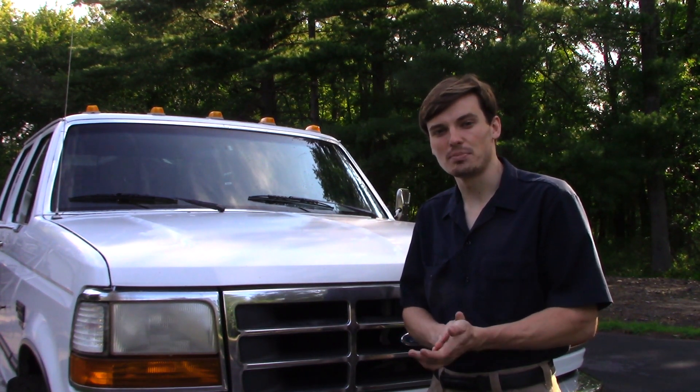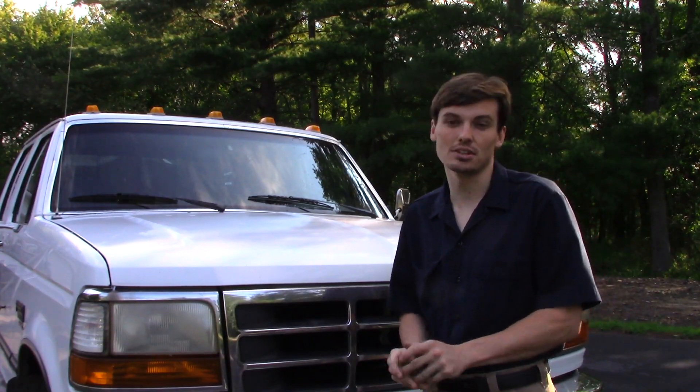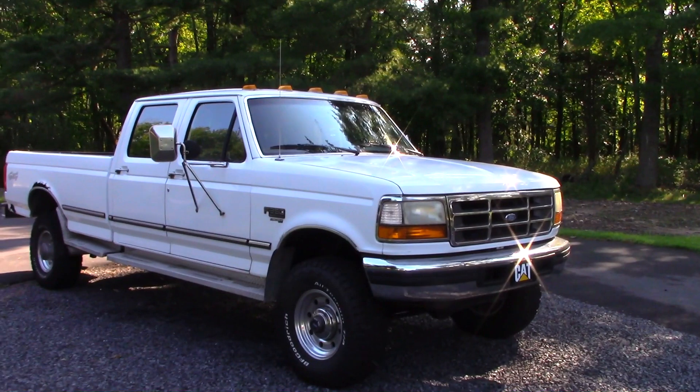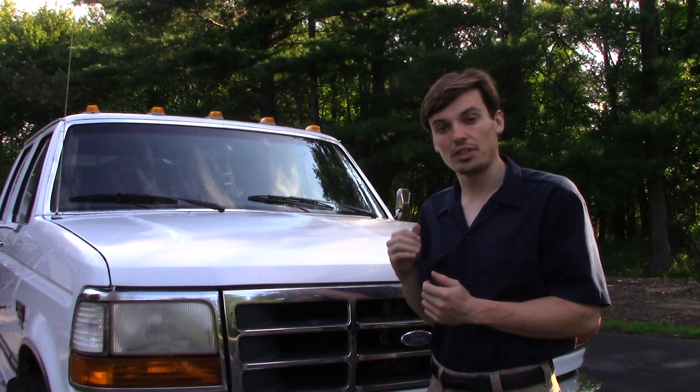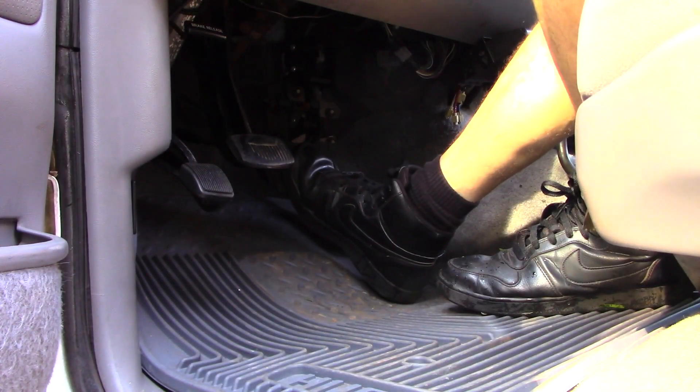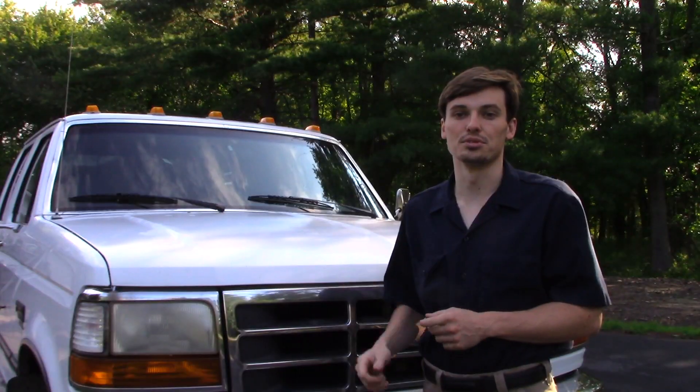Hey YouTube. I'm working on a 96 Ford F-350 Power Stroke. I bought this truck as my kind of work truck and it's been great. I love the size of it — gets the job done for just about anything I need to do. The one thing I really don't like about this truck are the vacuum assisted brakes. So today we're going to be converting the vacuum assisted brakes to hydro boost.